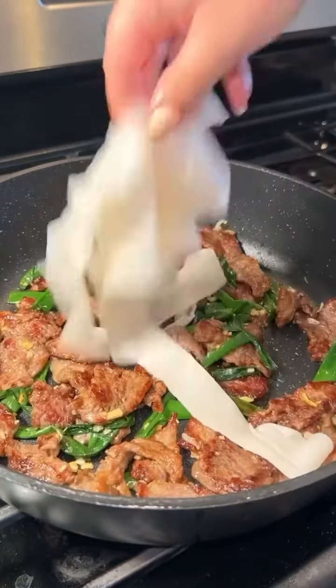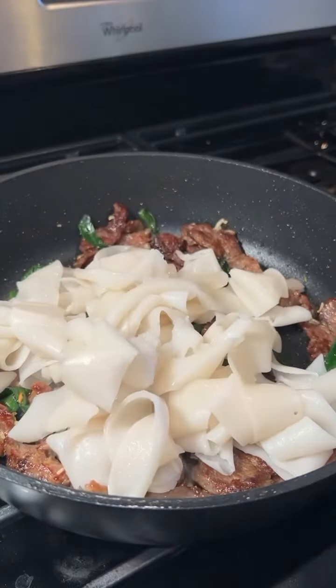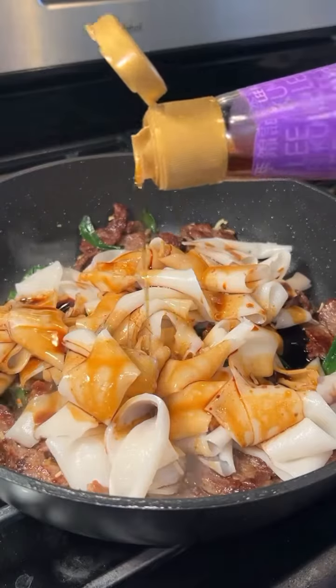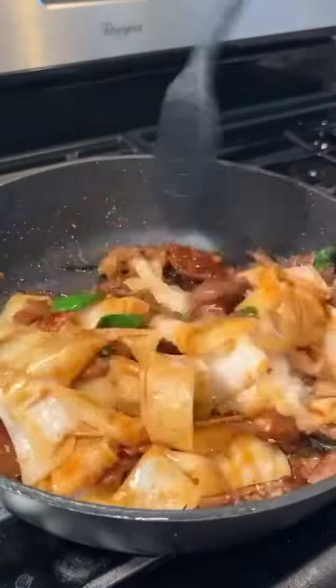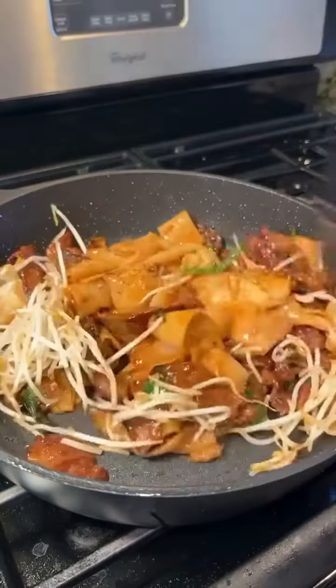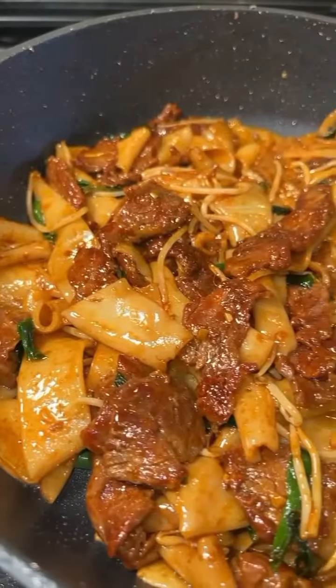Add back in the beef and flat rice noodles and pour over the sauce. Add a teaspoon of toasted sesame oil and sauté on high heat, then add a handful of bean sprouts and sauté just until everything is coated in that aromatic and umami sauce.